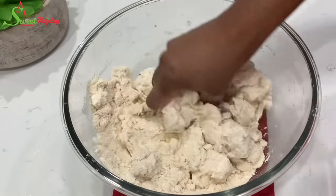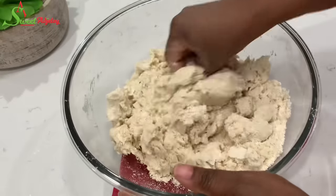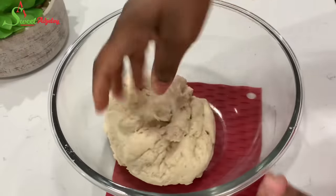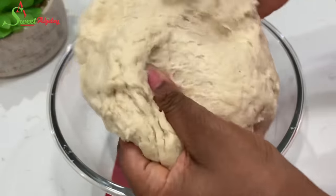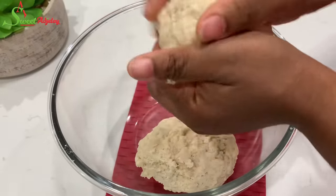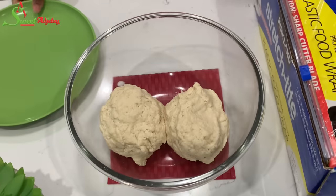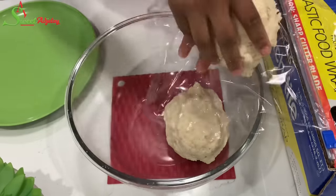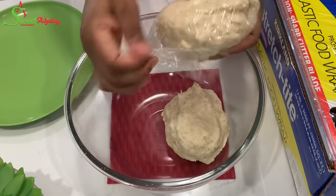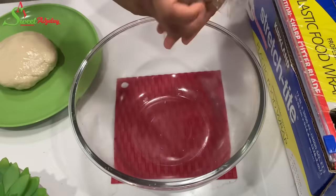I'll get my fingers in and work it into a nice soft dough. This is the consistency I'm going for. I'm going to divide it in half, wrap it with plastic wrap, and allow it to rest for about 10 to 15 minutes so the ingredients distribute beautifully. I'm leaving it out rather than refrigerating it, because the butter would cause it to harden up.